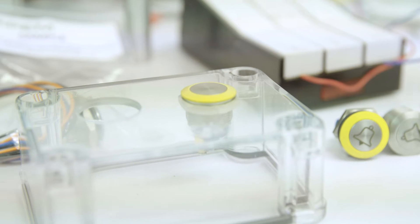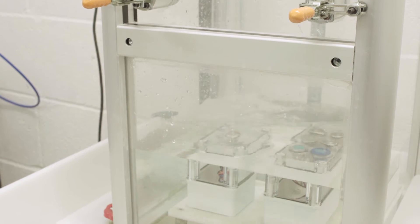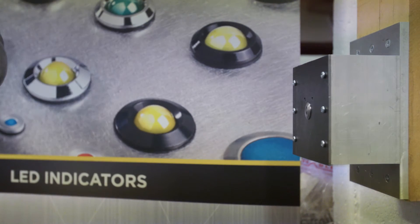Hi, today we've taken a trip to APEM Components to come and learn a little bit about IP and IK rated switches. The IP ratings are for waterproofing and environmental protection, the IK ratings are for vandal resistant switches. We've come to see some tests and see exactly what these ratings mean and how they might apply to the products you put in your design.